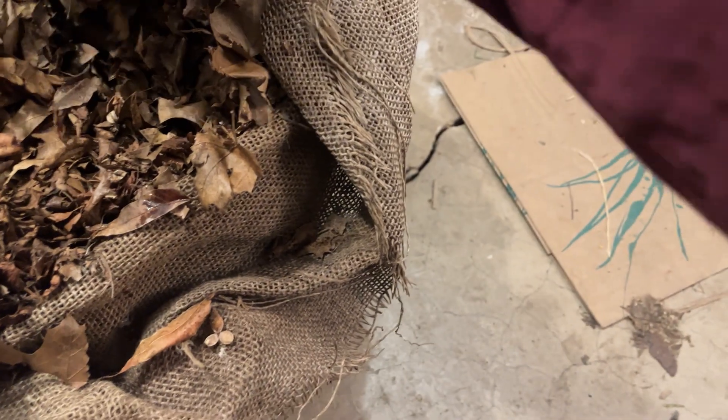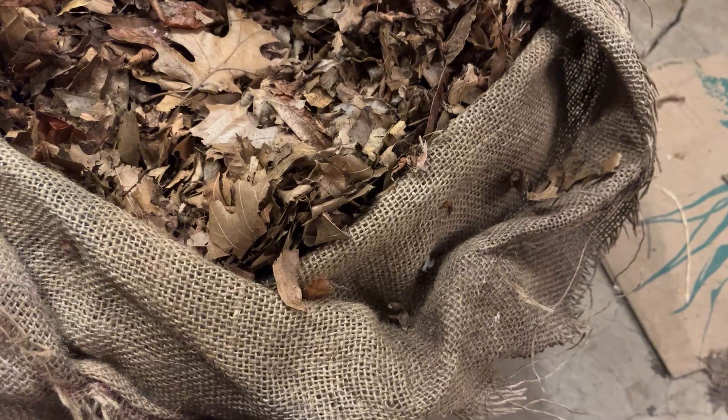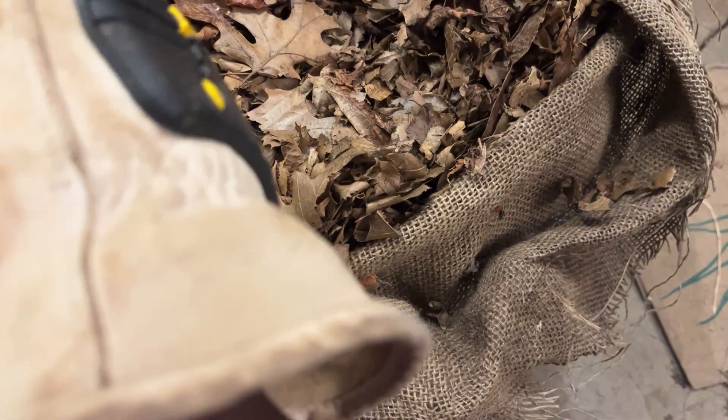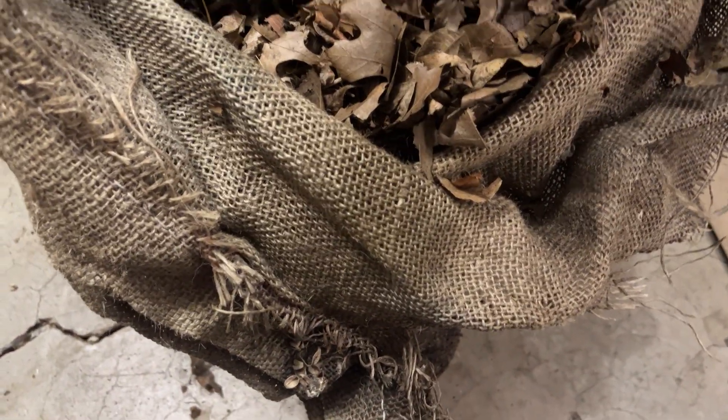From what I can see so far, the top layers are looking basically pretty leafy, what you would expect. But I'm guessing that toward the bottom of the bag there's going to be a finer, leaf-mold type material. Obviously, having the leaves outside also makes them home to a number of different critters, so this gives me the opportunity to see what's living in here and whether I'd be okay adding that into my vermicomposting setup.